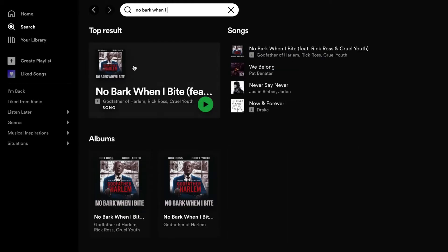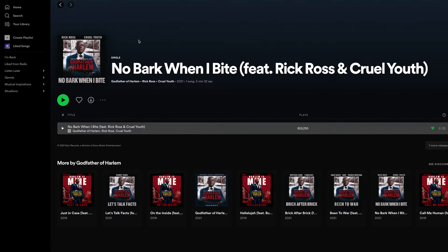I used 'No Bark When I Bite' by Rick Ross featuring Cruel Youth as a sonic reference.